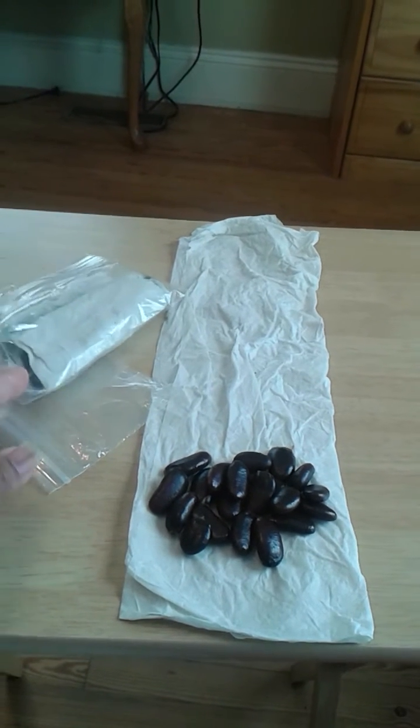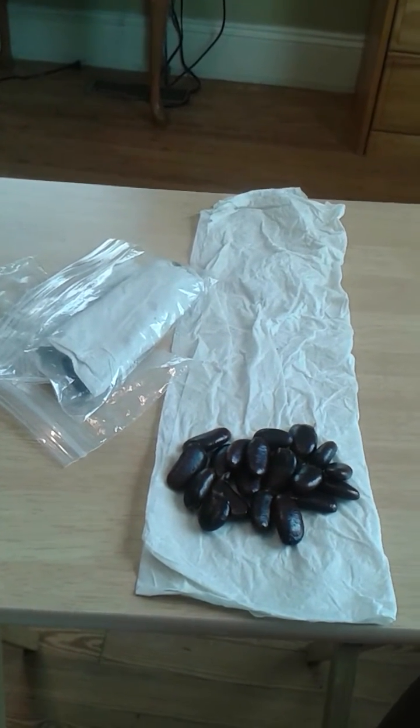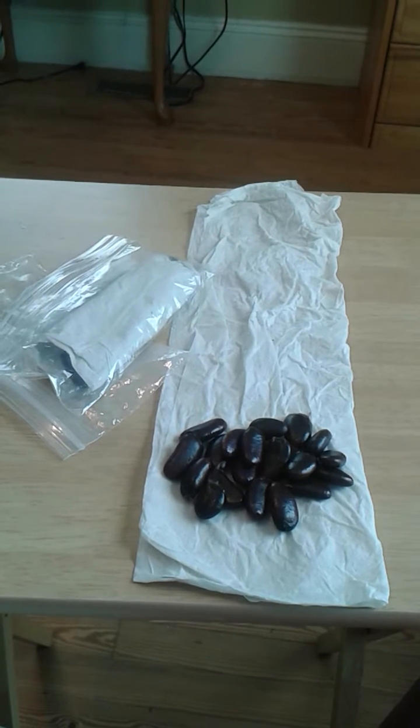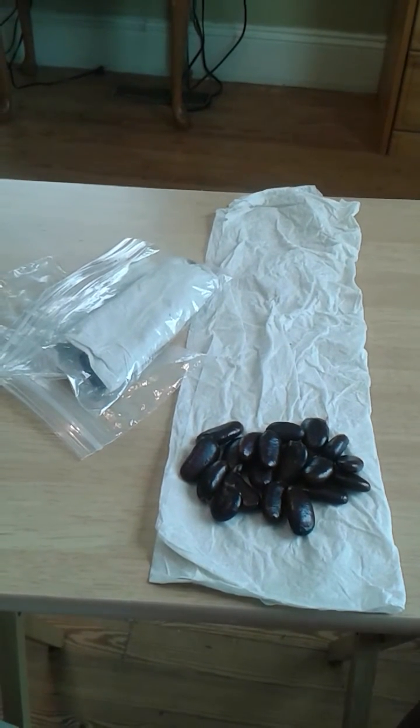Hi everyone, I want to give you some quick tips about pawpaw seed storage. I have gotten pawpaw seeds in the mail that did not sprout, and there are some things you need to know about storing pawpaw seeds so that they will be viable for the next spring.